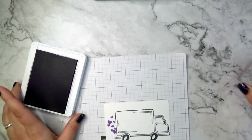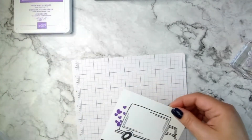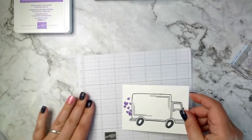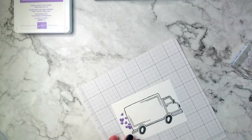Yeah, it's just not quite as close to the edge as I had hoped, but that's okay. Now that I have this stamped, I'm going to cut off a sixteenth of an inch just so I have a little bit of wiggle room on my card front. Isn't that cute? I'm going to go ahead and color it and then cut it out.